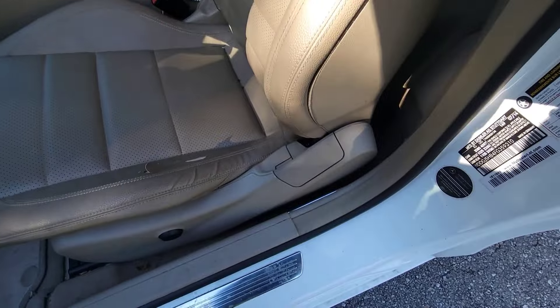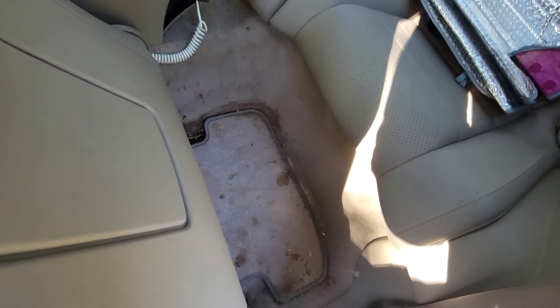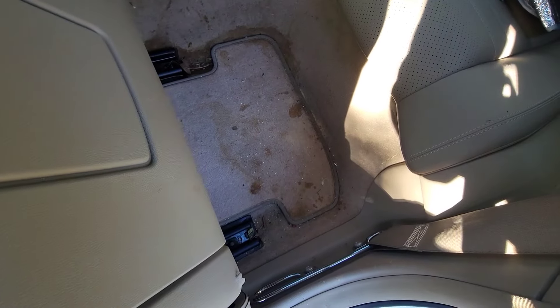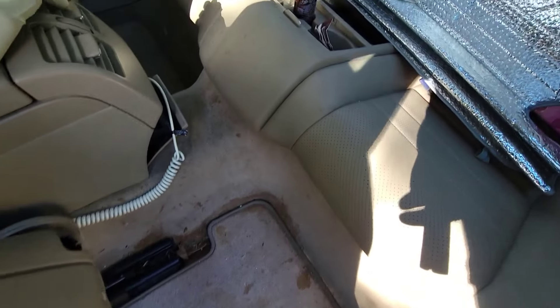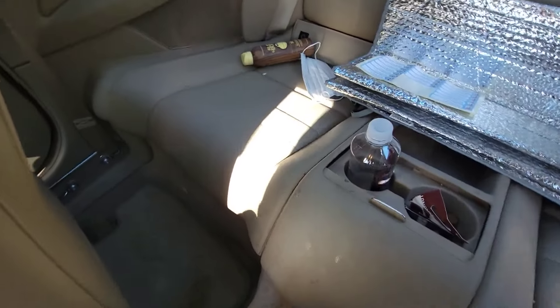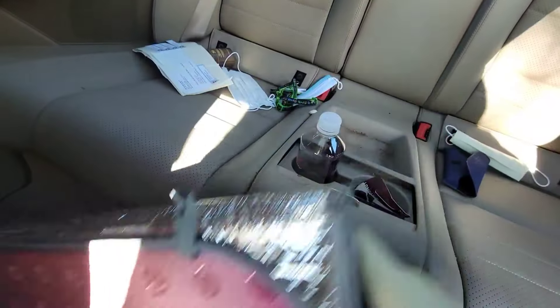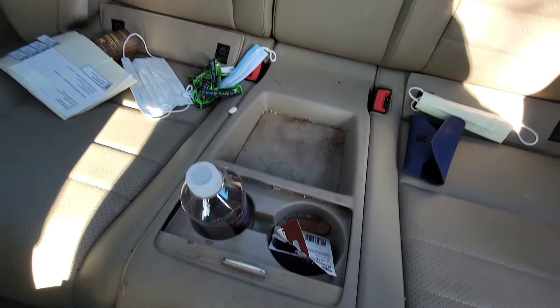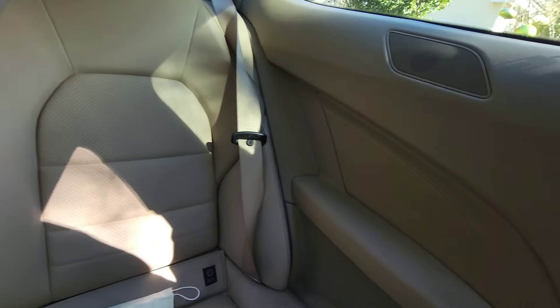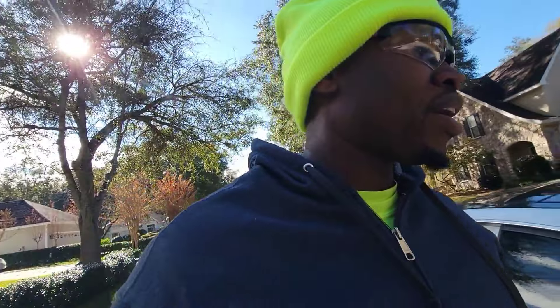Let me get into the back. Y'all can see the back — it needs some help, definitely with the stains and stuff right here. The recommended detail is going to take care of a lot of this stuff that's going on. Got a little — a lot going on but it ain't too bad. It's a coupe, so we're going to get it right.